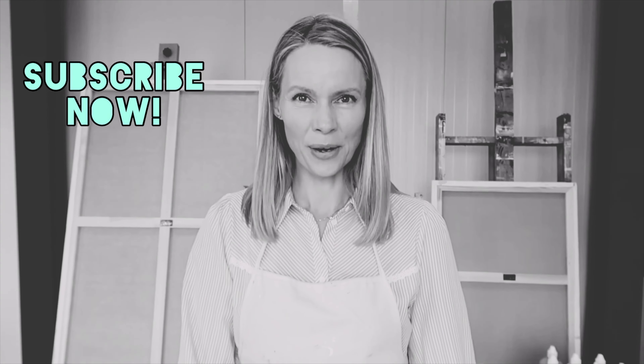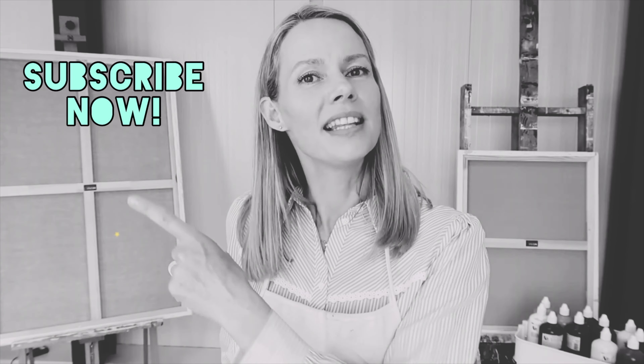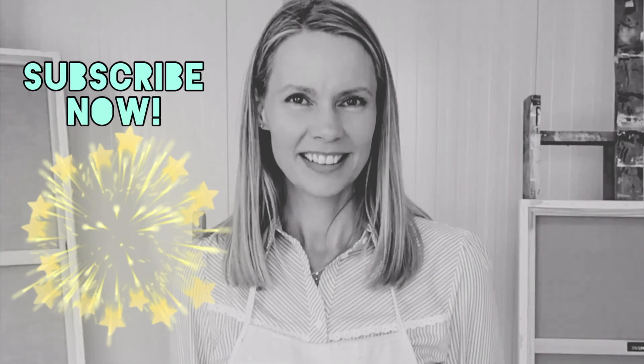Did you like this video? There's more — this one or this one. You could also just subscribe to my channel with this button and you will never miss a video.